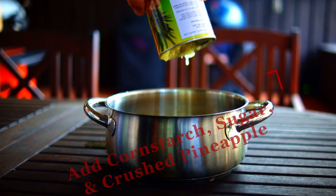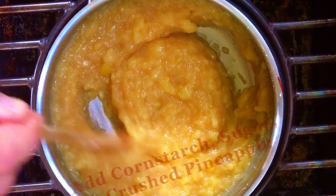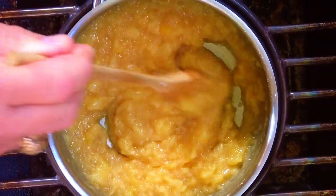To make the base, add the three tablespoons of cornstarch, one cup of sugar, and the large can of crushed pineapple, undrained, to a cooking pan and cook on low heat until it gets thickened up. You'll know when it gets there. Stir it continuously so it doesn't burn, then cool it to room temperature.